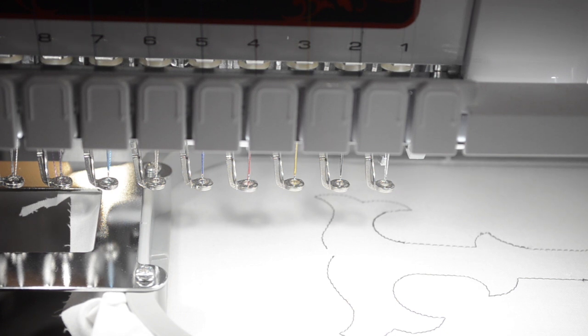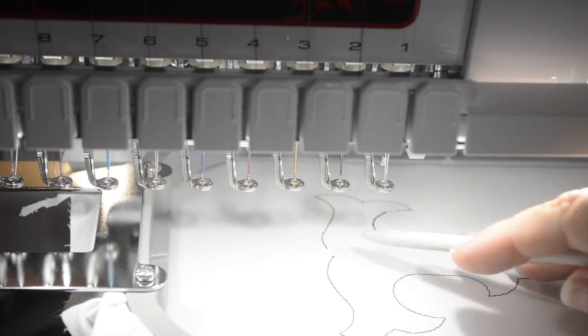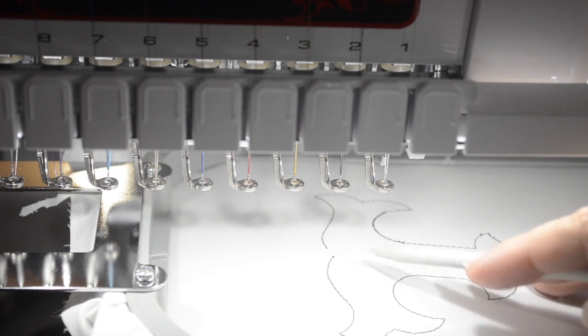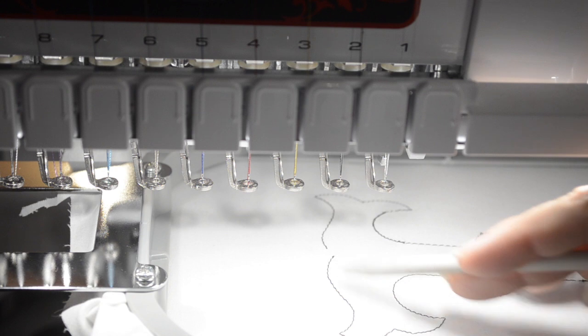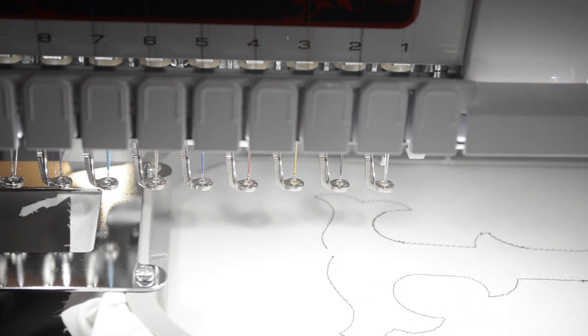As you can see, the machine stopped because it did the placement stitch and you can see the outline. Normally, especially if I have a light background, I would do my placement stitch in a lighter color. I mainly choose white, but today to show you the outline I used the black color so you can see where the fabric would lie.